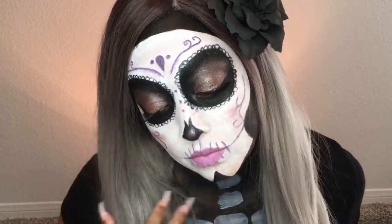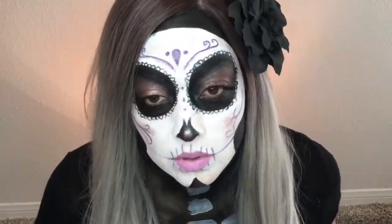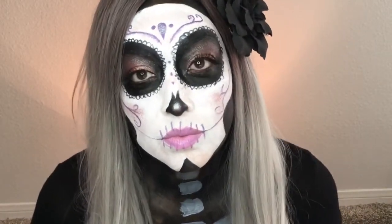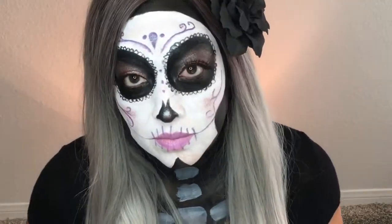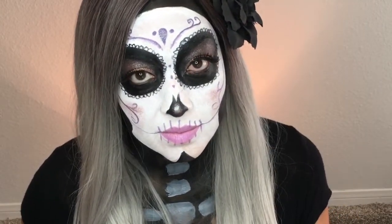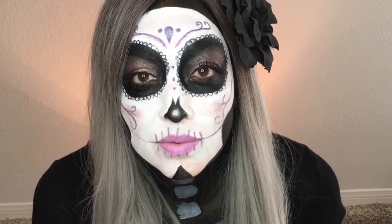It's really not difficult — I know it can look complicated, but it's really not. Just give it a try, it's only makeup, and if it doesn't work out you can always take it off. But thank you so much for visiting me today. I appreciate it so much, and I'll see you again next time. Bye!